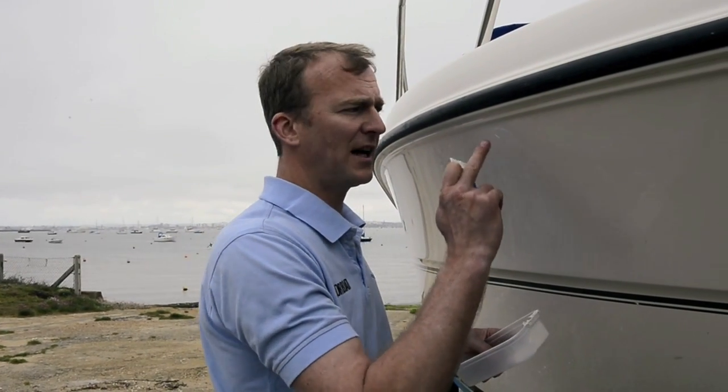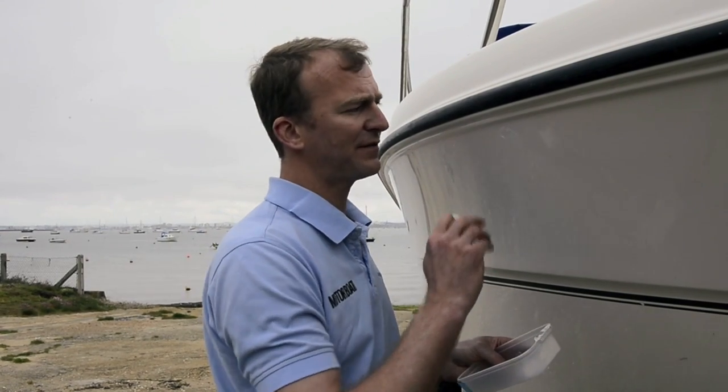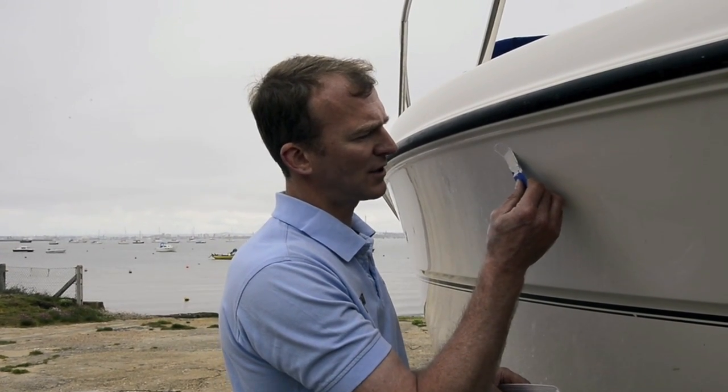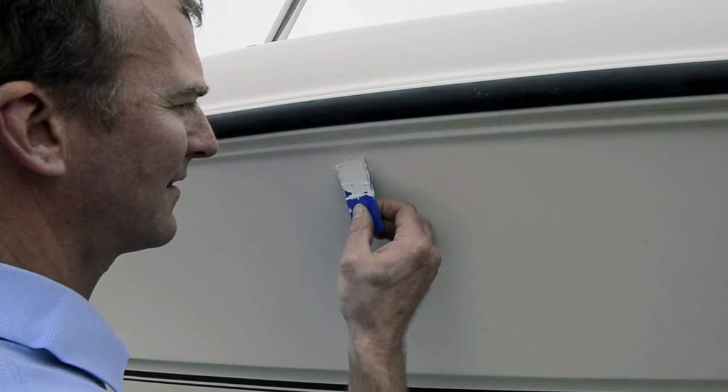I've got a little bit of a scratch on the hull here, and in order to make sure we get a nice clean finish with the vinyl, I'm having to fill that with a little bit of gel coat filler. I've mixed it up here and I'm just applying a thin layer, which will dry nice and quickly in about an hour. Then I can sand it down and make sure we've got a nice smooth finish there.